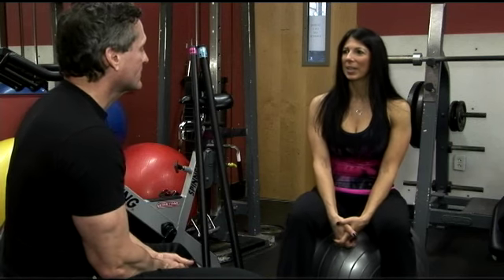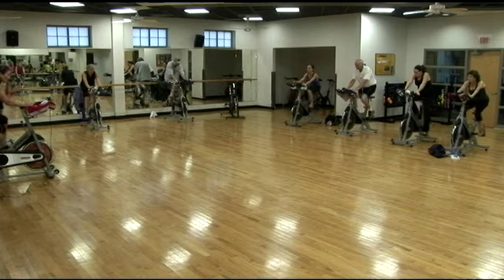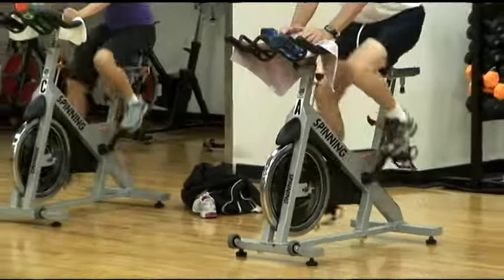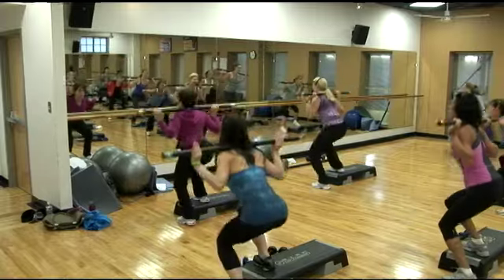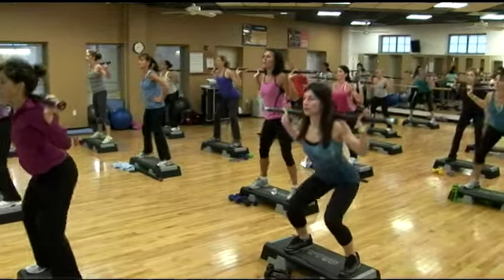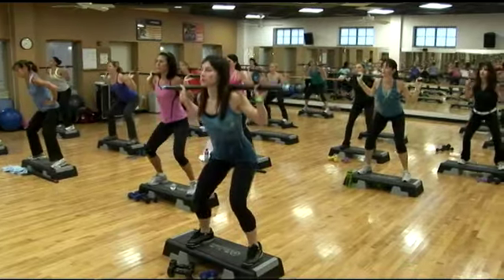Sure. So we'll start with spinning. Spinning is an indoor cycling program, and anyone can come into a spinning class, from a beginner to a very advanced cyclist. The classes really allow you to monitor your heart rate, monitor your performance all the way through, just by the switching of a simple dial. And then we have PowerSculpt, which is a non-cardio format that allows you to work through all of the muscle groups of your body and work on flexibility, stretching, all the way from the head to the toe and through the core as well.